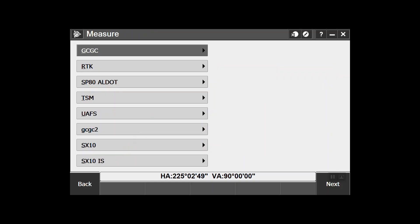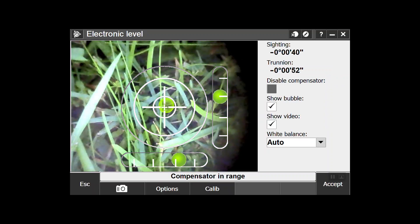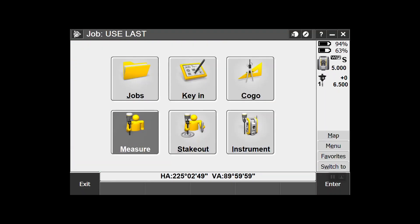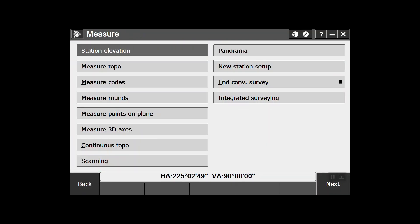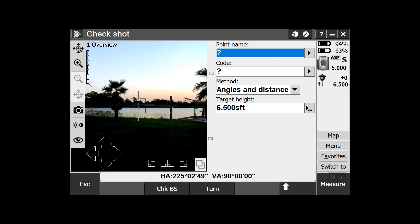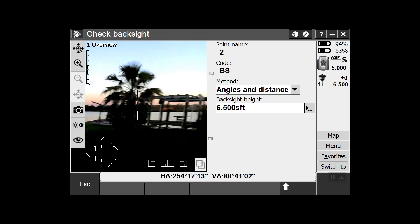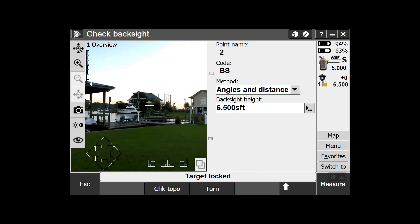So if I go into Measure and I go to SX-10, if you look down at the bottom of the screen there's a 'Use Last.' We're going to hit Use Last. I've changed my battery and I need to check my backside. So if you go into Measure, go to Measure Topo — down here at the bottom of the screen you'll see where it says Check Backside, and then hit Turn. Target locked — so it's locked on my target.